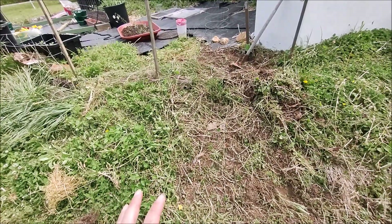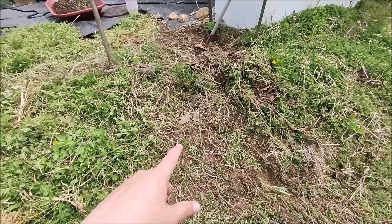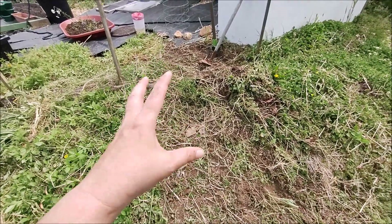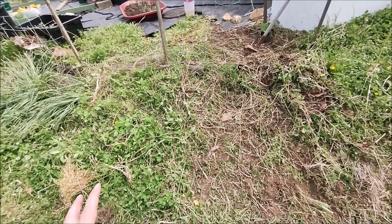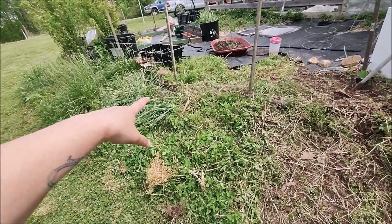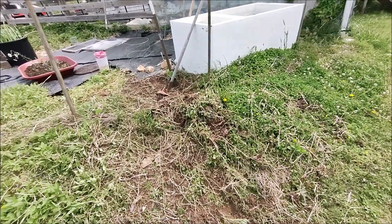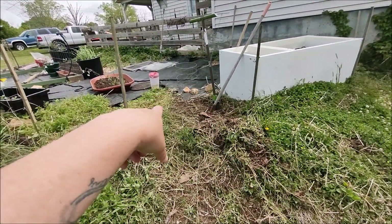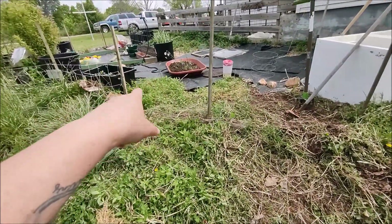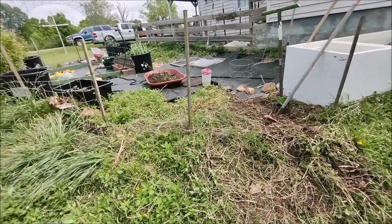I'm going to save this for another time. Actually, when it rains it's easier to pull out weeds, so I think I can tackle it better then. I have my daffodils here — I was going to do weed fabric all the way around, but I have stuff in here I don't want ripped out, so I'm trying to save that. I'm going to put something over here instead of ripping that out. I'll put weed fabric down just to control it right there, because this area gets overgrown and there's tons of stuff.